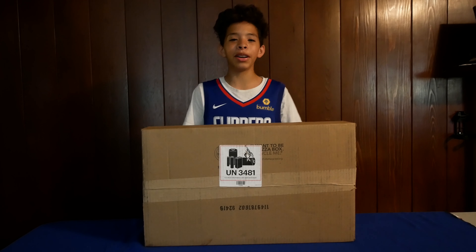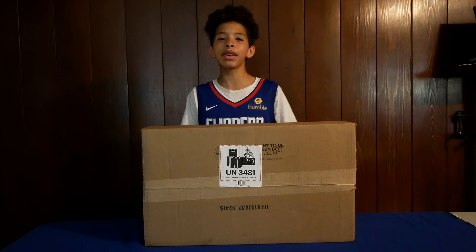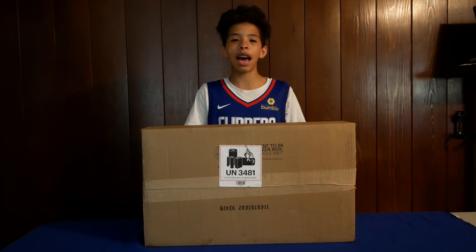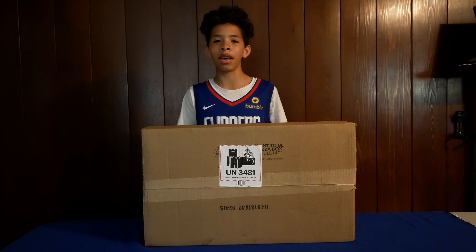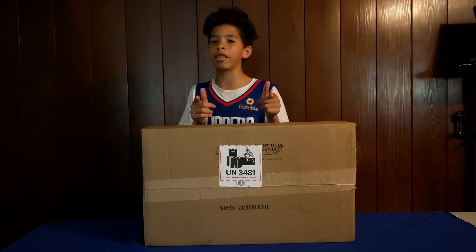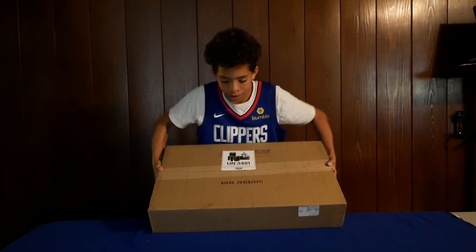What's up guys, it's Inferno, and today we'll be unboxing the Asus Zephyrus G14. It's crazy because I was barely able to get it, and as of right now it's listed as coming soon on Best Buy, but I will provide you guys with a link down below where you guys can go get yourselves a computer. So let's see what's inside the box.